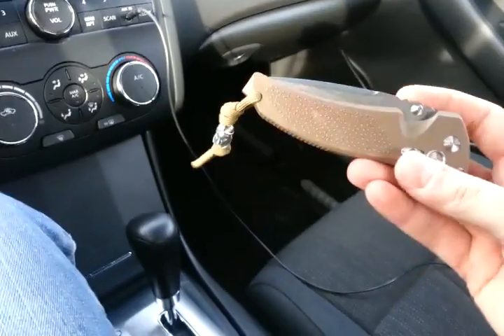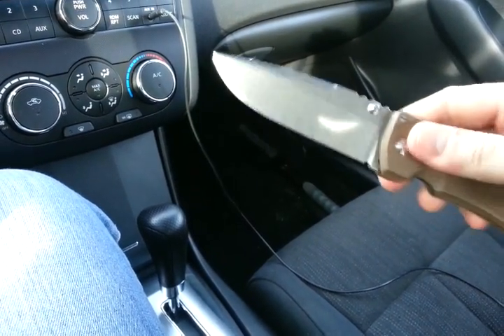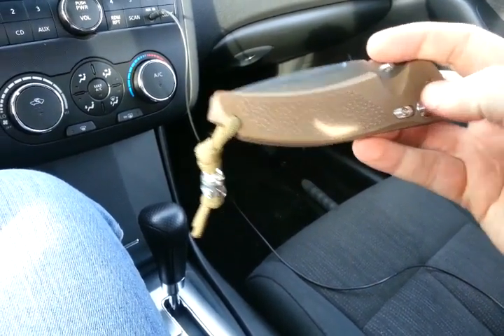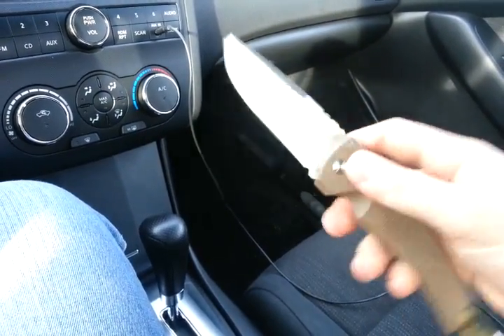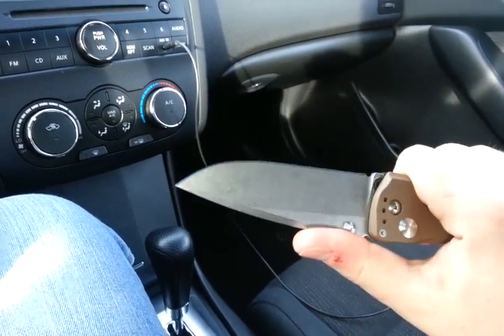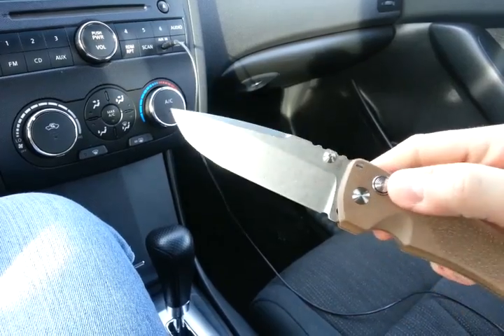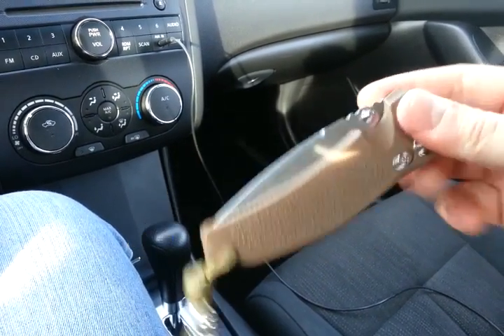First off, let's take a look at my EDC for the day. This is the Hogue 4 inch Drawpoint EX-03. I really, really love this knife guys — it's definitely one of my top picks for the $100 to $150 range. Comes in a 3.5 inch blade as well as a Tanto with either brown or black handles.